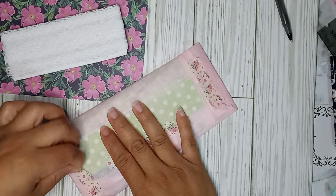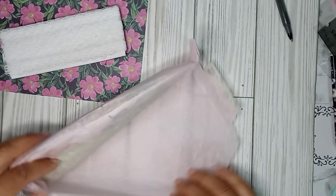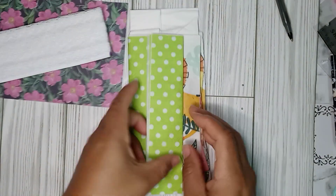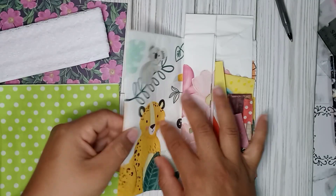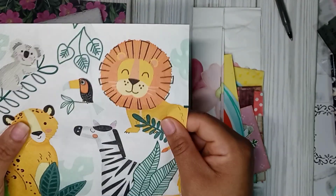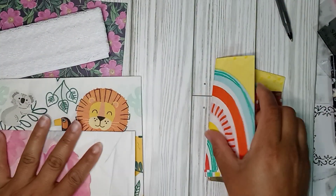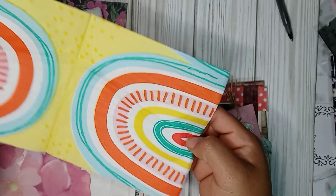Then we have this little package, really nicely packaged. I see she included some beautiful napkins. Look at this one — love the bright green. And then look at this one — this is going to be like maybe for a mini album, a baby mini album because of the little animals. Love that. Thank you so much. Then look at this one — beautiful floral, super nice. Thank you. And then look — rainbow! Super nice. Thank you so much for that.